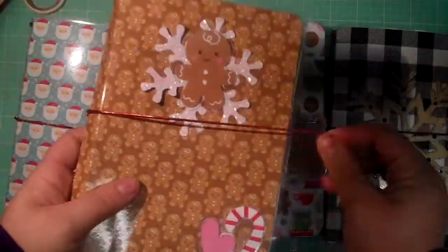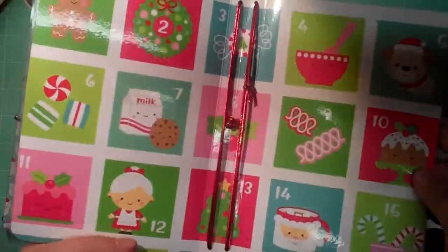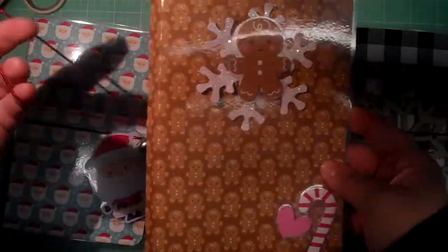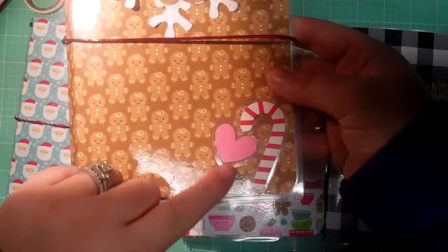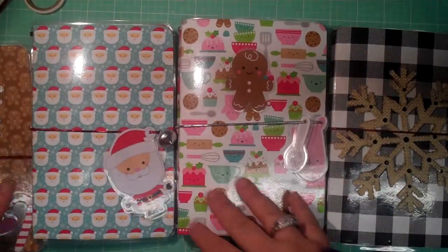This one I still have to put the notebooks in, but I love this little gingerbread one. It has a little countdown on the inside. I started it, laminated some of the embellishments, and I just have to add the papers to that. I'm still making more.